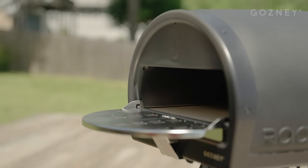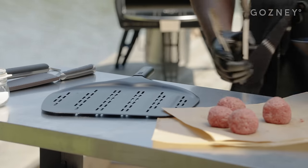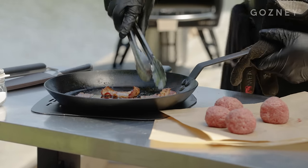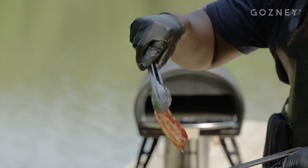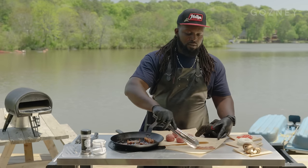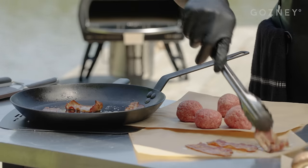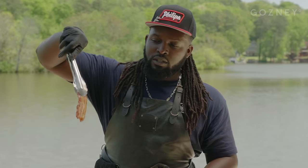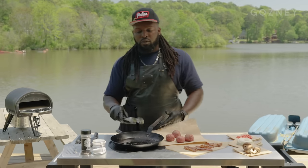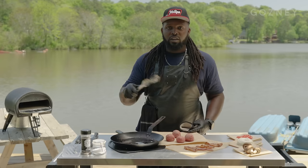We've got our bacon loaded in the pan — let's get it put into the rock box. Our bacon is fully cooked now, so we can set it off to the side and come back to it a little bit later when it's time to build our burger. Remember, we started off with extra thick cut strips here. Now we're going to get our skillet back in, let it get up to temp, then drop in our burger patties and get ready to smash.